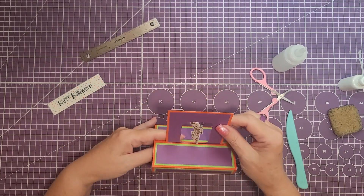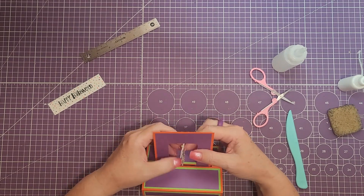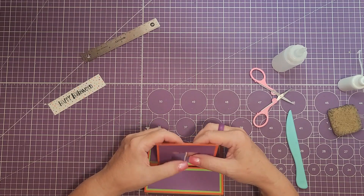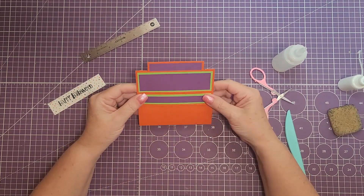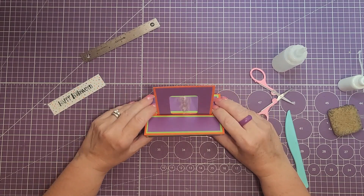This is what the card looks like so far. If you spin him — just twirl him a couple times — then hold him to close the card, and when you open him up he will spin.